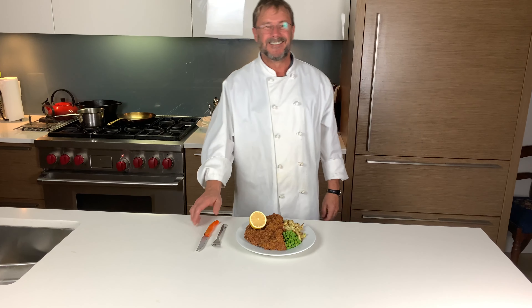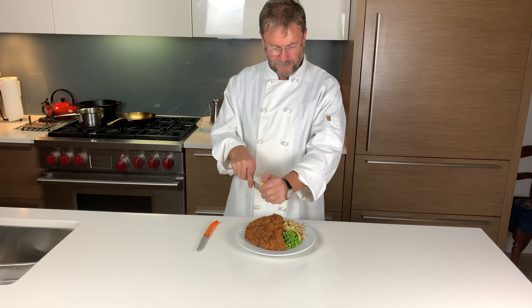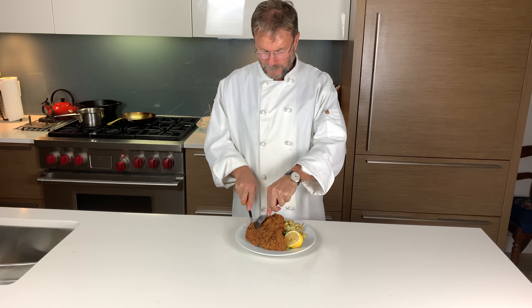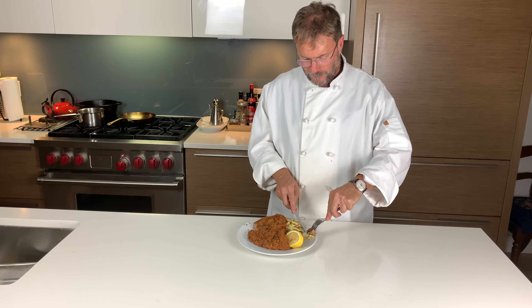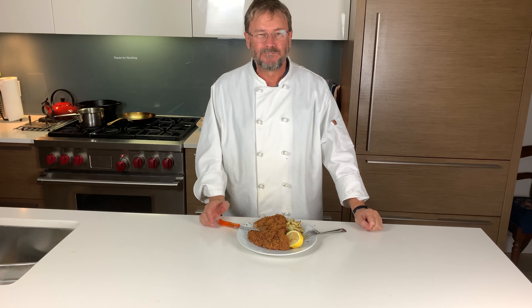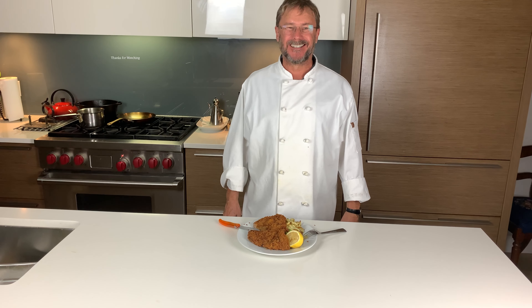We serve spetzli with veal schnitzel and buttered peas in our house, which isn't typical, but that's what I came up with one busy school night, and that's how we like it. But don't let me decide for you, because this dish is spectacular with any kind of thick soup or stew. Just go with your imagination. I hope you enjoyed your time with me today, and thanks for watching. See you next time.